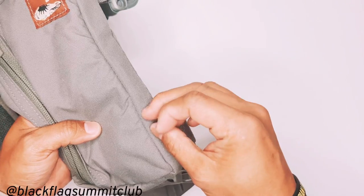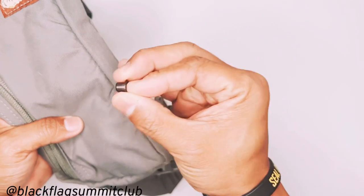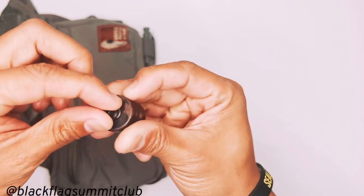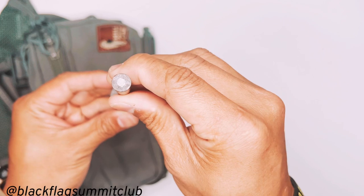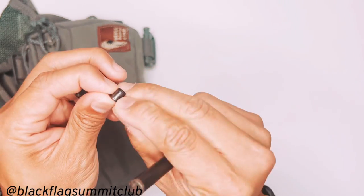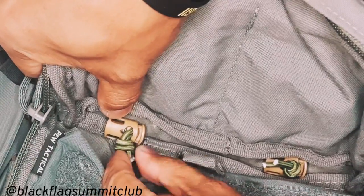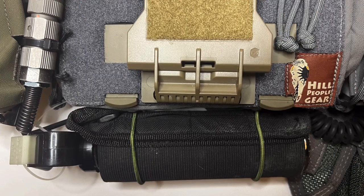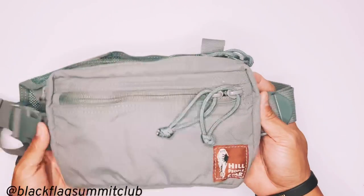Once you're done, there'll be some leftover frayed fabric, so take a lighter and singe that off. Then take the eyelet grommet, stick it into the holes, put it onto the block, take this piece, and hammer it down until it rolls over — that's how it attaches to the holes. You'll see what I've done here with the shock cord and cord locks; this is what I'm using to restrain the bear spray, a tourniquet, or whatever you choose to put there.